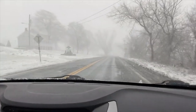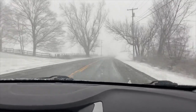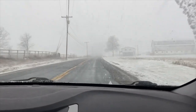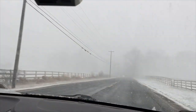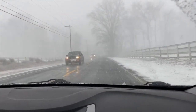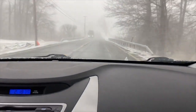All right, here we go. It is snowing. Were we expecting this? No! It has been snowing for, what, 10 minutes, 15, 20 minutes now? Hard, too. Yeah, this is ridiculous. The visibility is, like, really bad. Isn't that fun?